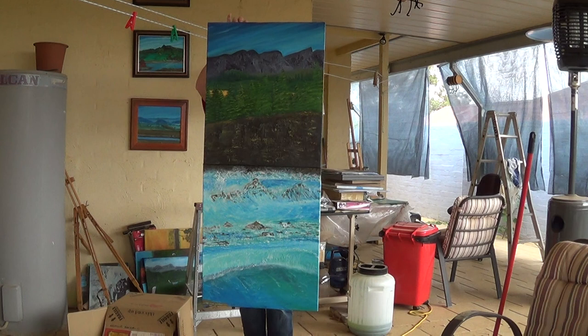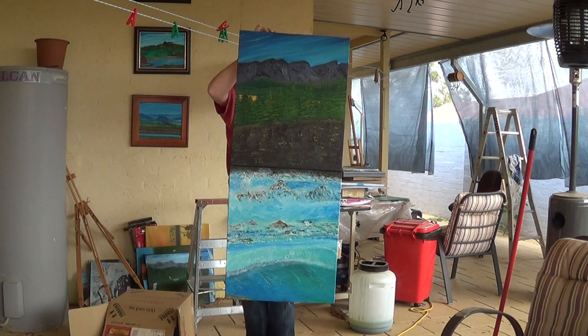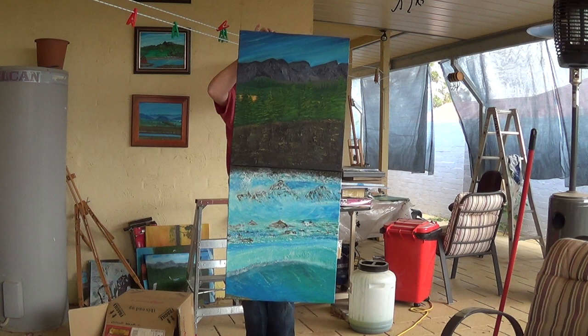That will do — thanks very much, that's it. And behind there are a lot of the paintings that I done when I was first starting off, and that's about it.